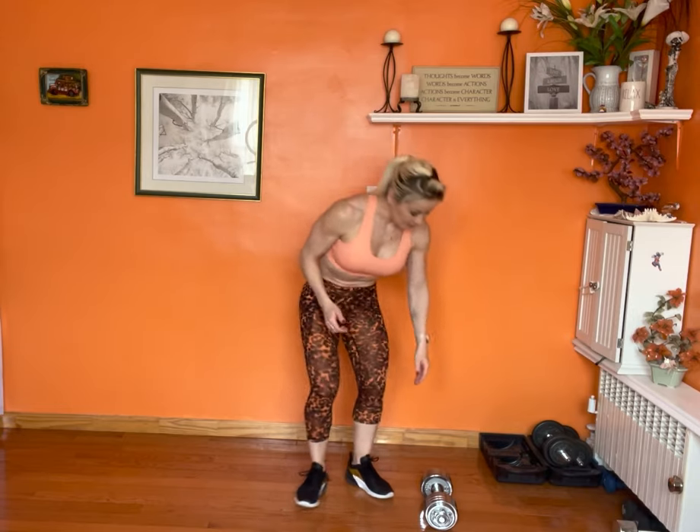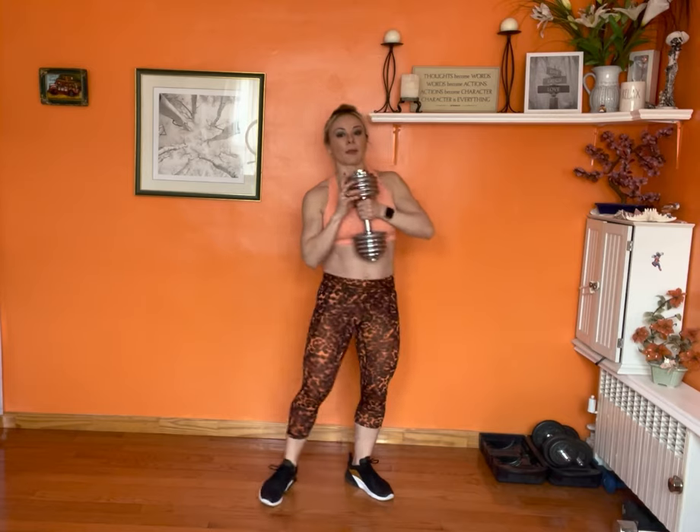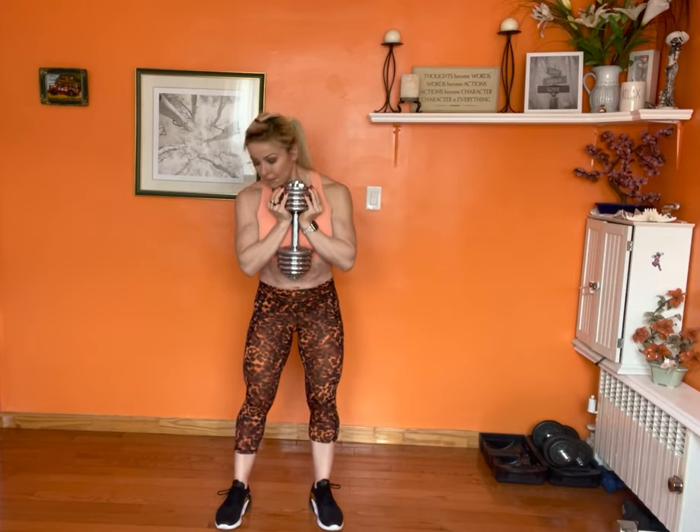You grab a dumbbell or a kettlebell right here. You're going to position yourself the same way as a regular squat. I like my feet to be a little bit wider than hip width, back straight, shoulders back, and my toes are a little bit out. Then I perform the movement.